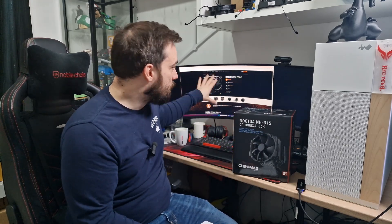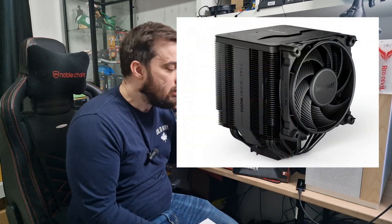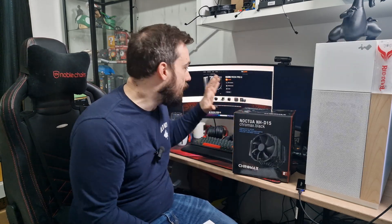It is installed in my PC here. I've put it up on the screen so you can sort of see what it is, and I'll show some pictures as I'm talking so you can see what it looks like. So basically I'm testing the NHD15 against the Dark Rock Pro 5. They do also make a Dark Rock Elite 5, which has a little bit better performance, but unfortunately I don't have that one, so we're testing against this one.